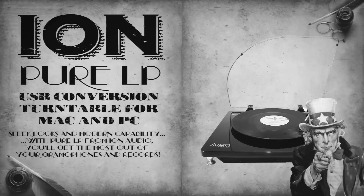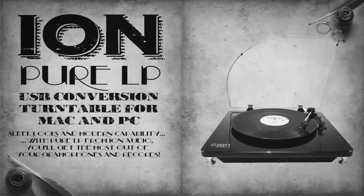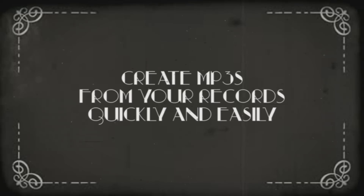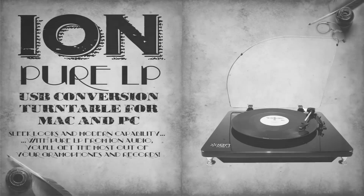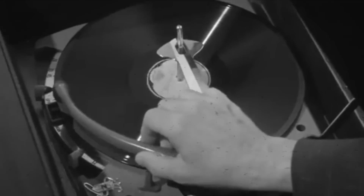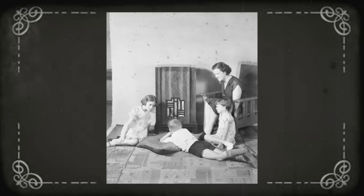What you need is the Pure LP USB turntable from Iron Audio. It connects straight to your PC or Mac to record MP3s directly and automatically. All software needed and cables are included to get converting straight away. It will play at 33 and a third, 45, and 78 RPM and has standard RCA audio outputs.